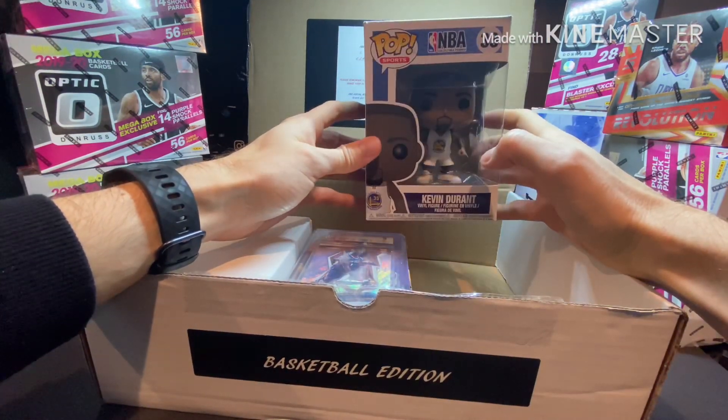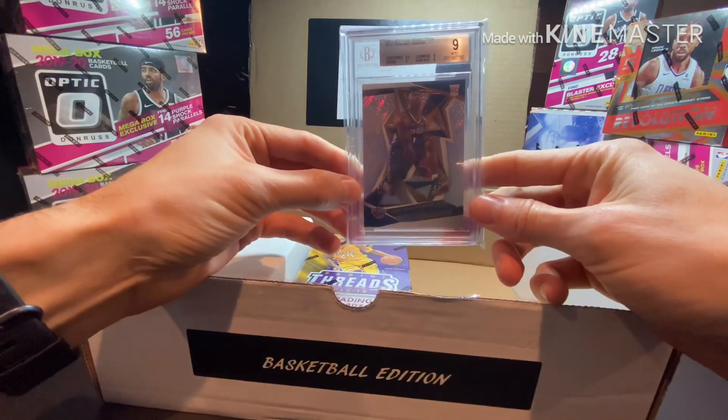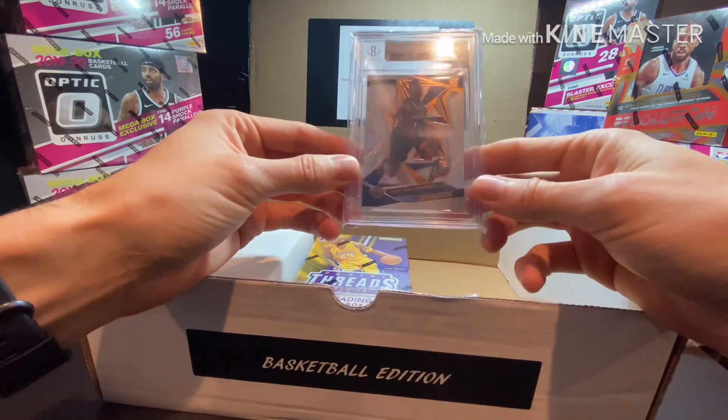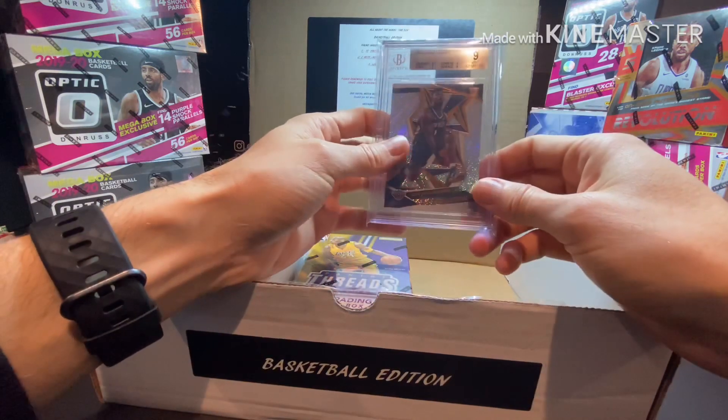A Kevin Durant Funko Pop! I'm actually a Warriors fan, so this is pretty dope. Would have preferred a current Warrior — a Curry or Klay or something. I don't know what all players they make on these things, but a little Pop right there — that's pretty sweet.